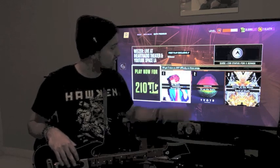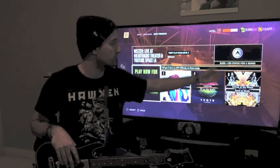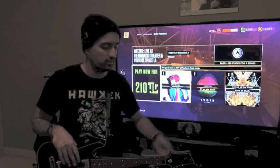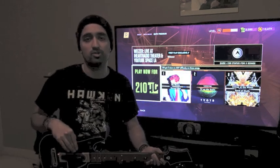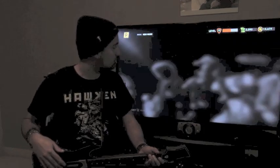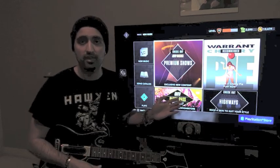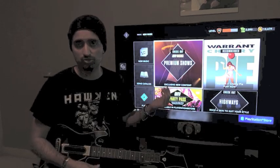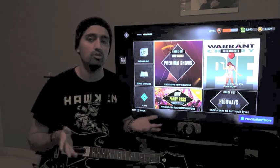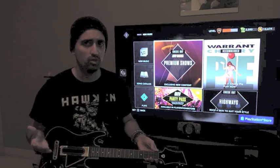There are always bonuses for playing premium shows — like earning a plus-100 status for five songs — and if you get a certain score you may also get a special track or a special highway. Once premium shows are completed, a lot of them tend to go into the on-demand library, so once the Weezer show is finished those songs should transfer over and you can enjoy them later. There have been a handful of premium shows that don't transfer over, but most of them should.